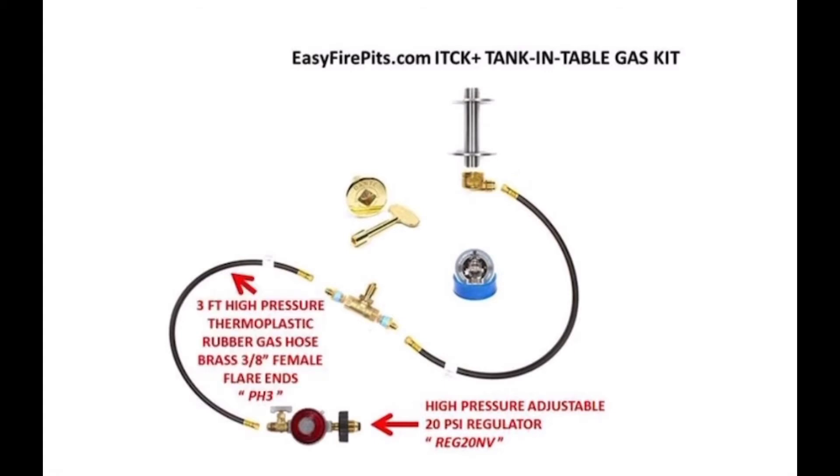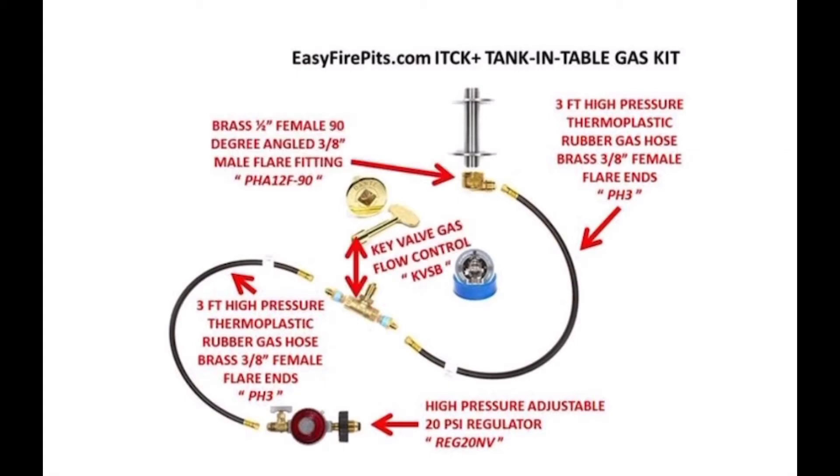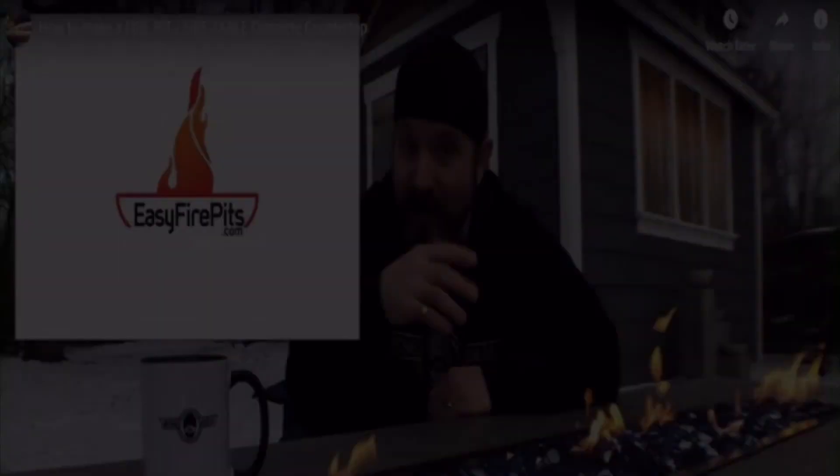The ITCK Plus Kit also includes two 3-foot flexible gas hoses with 3/8 flare fittings, a key valve and angled fitting, along with our 316 marine-grade stainless steel burner mounting kit. The ITCK Plus Kit is the go-to gas kit for many fire table builds, wine barrel fire pits, and as seen in the famous Michael Builds fire table build video on YouTube.